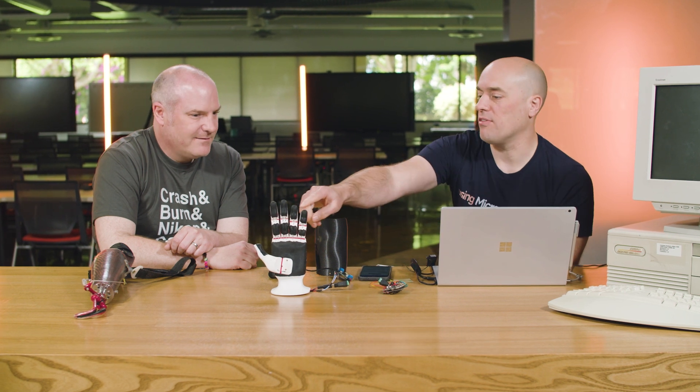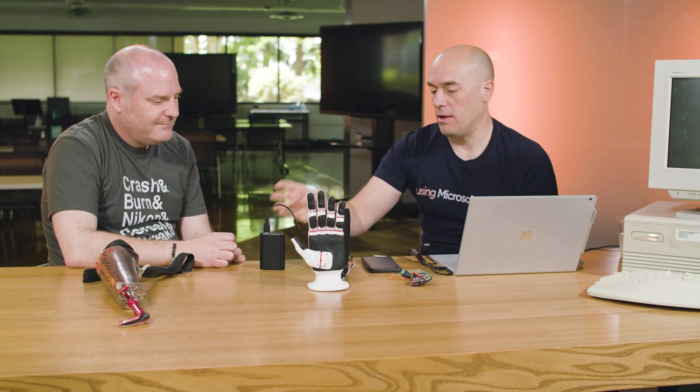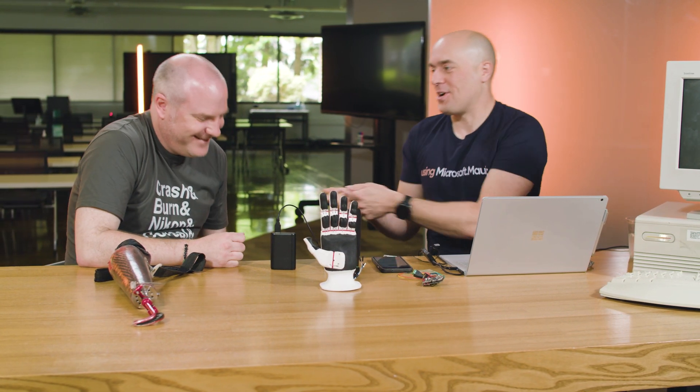If he grows, we just print a new socket, and as he grows we scale it up. If he breaks the fingers — he often breaks the two little fingers because he bends them back and they snap off — they're pennies to print and take less than 30 minutes. It all runs off a five-volt power brick. Even though the motors are 12-volt, I step up the five volts to 12 volts — we're only drawing a few hundred milliamps for a few seconds. The problem is his friends all want to charge their phones, so he unplugs his battery and then his hand doesn't work.